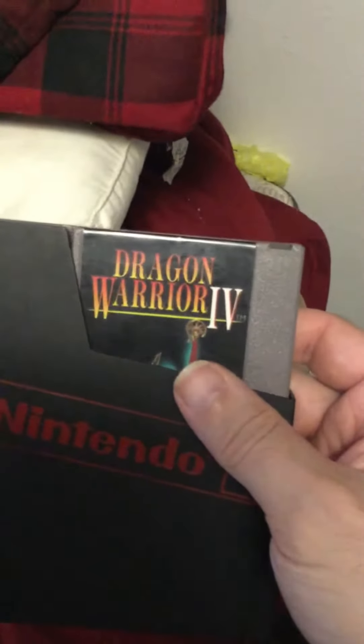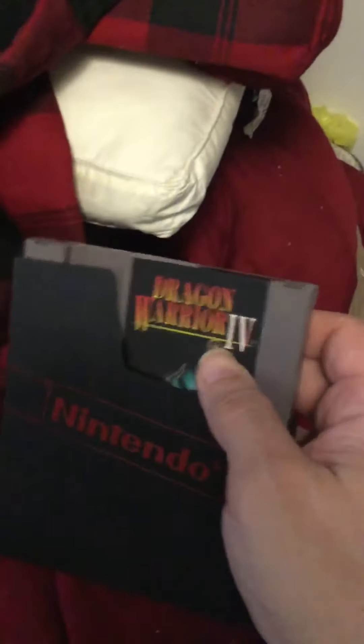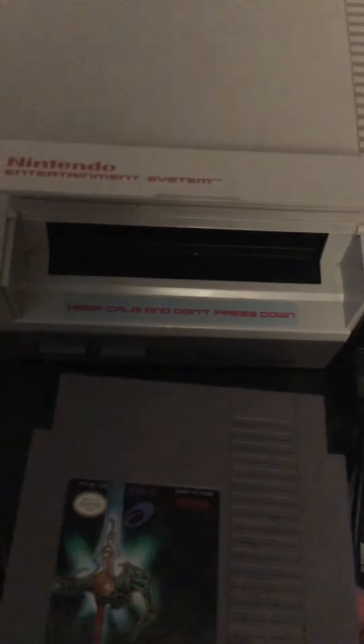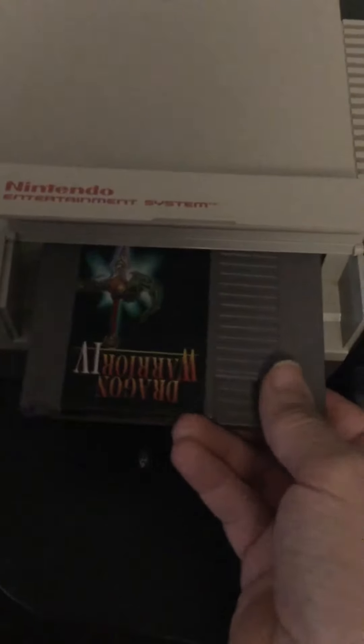All right, it finally happened — I finally got a copy of Dragon Quest 4, authentic. Put it in for the first time. Just FYI, this is a modified NES — it gets rid of the need to blow into the cart to get it to work, and you don't have to press down.